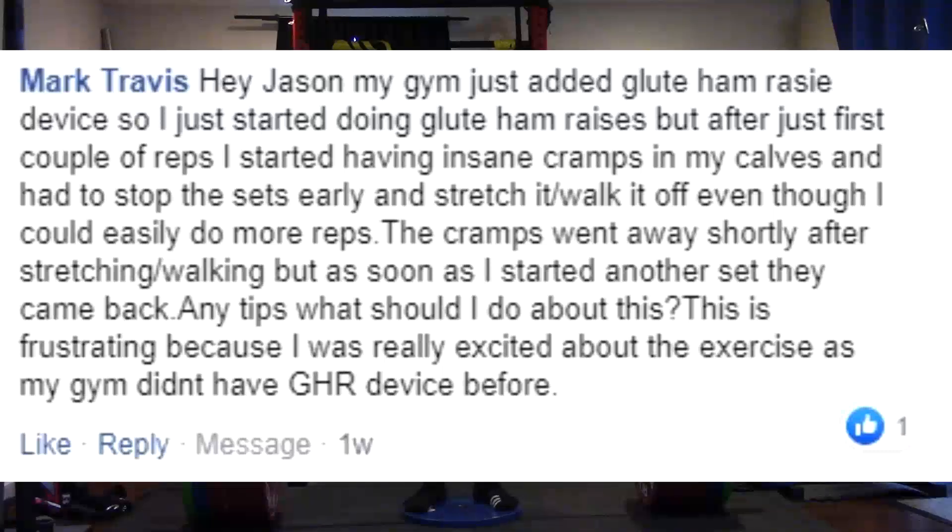How do I put this? Glute ham raises are hard, and you're going to get cramps and things from them, particularly when you learn to use them and particularly when you start pushing it hard. Right now it's your calves. It's going to be your hamstrings later. What you need to do is stop doing a calf raise on it, which you probably don't realize that you're doing.